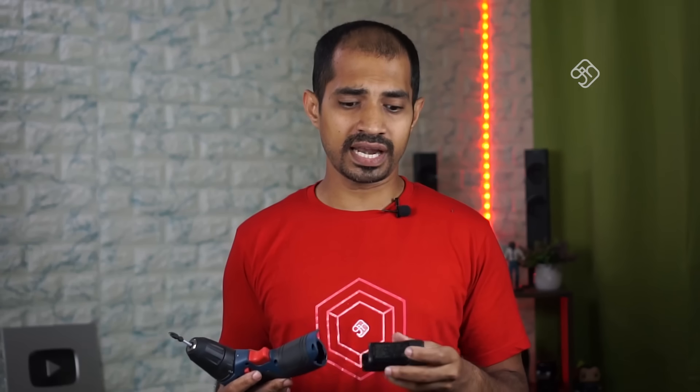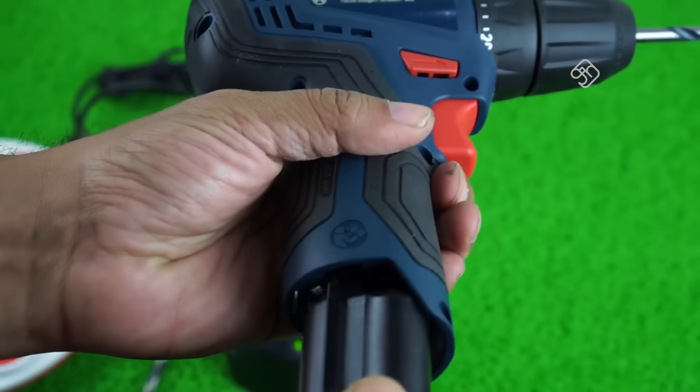There are two kits with two batteries. It is not easy to charge while in the socket — the battery is removed separately.